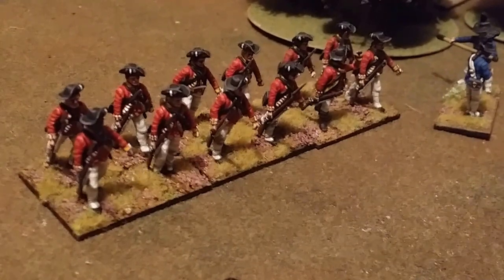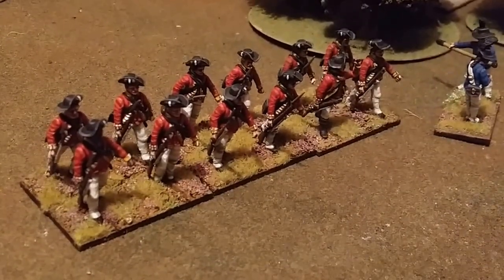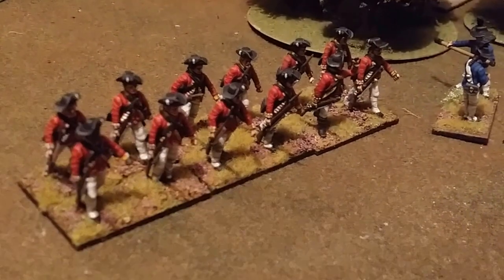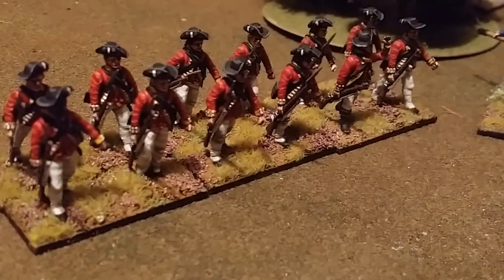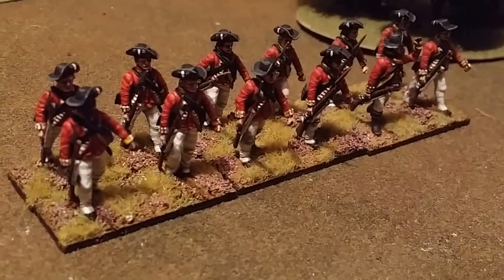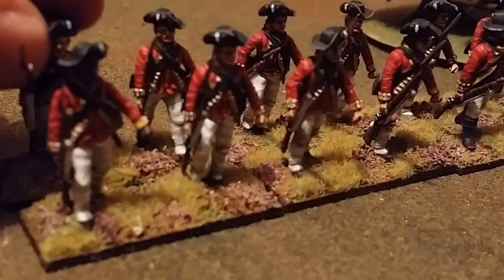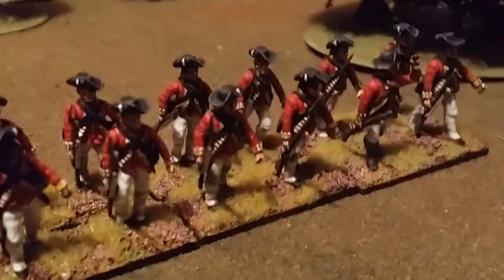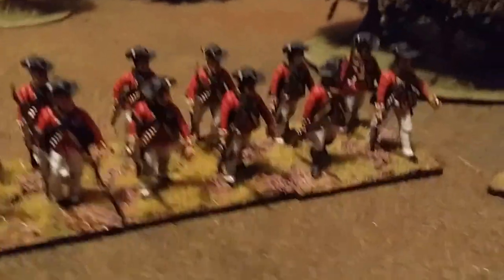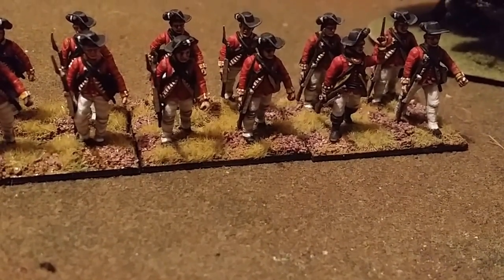He was very much a man of his time. I mean, Washington owned slaves, as did most American aristocrats at the time. I thought I'd represent that by painting this guy Black, and it also makes a nice contrast as far as skin tone goes.